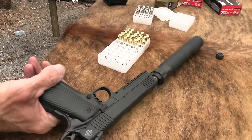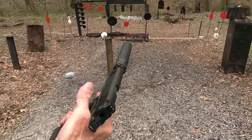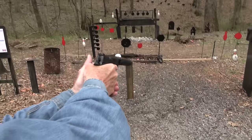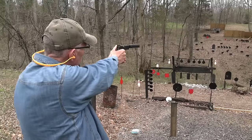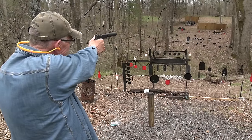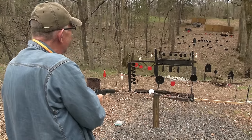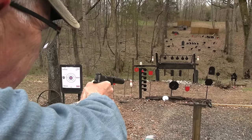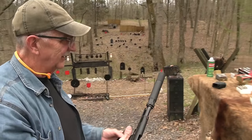Let's shoot it suppressed. I guess 10 millimeter is not very suppressable in terms of knocking it down to being quiet unless you have some subsonic 10 millimeter - otherwise known as really weak 40 caliber. I'll try not to limp wrist it - get a good handle on here, make sure she functions. Yeah, that's better than I thought. Let me throw a couple at the gong. I still got rounds - let me take my ears off and see what it sounds like. I'll shoot this pie plate down here - there we go.